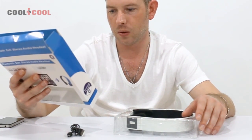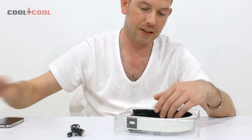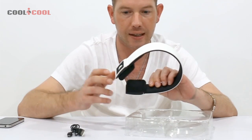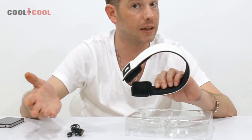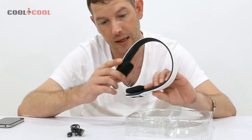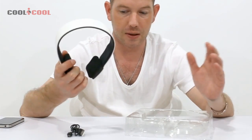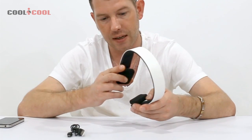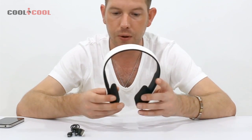On the back it says you get 10 hours talk or playtime. These headphones let you answer your phone wirelessly — there's a built-in mic so you don't have to take your phone out of your pocket. It's very easy to set up because they're Bluetooth.